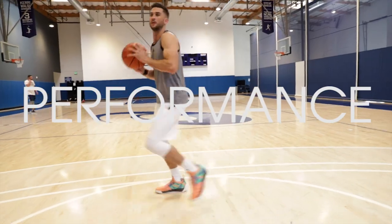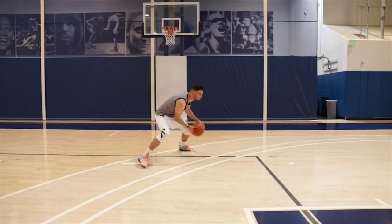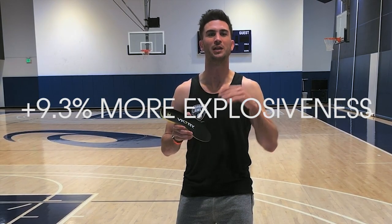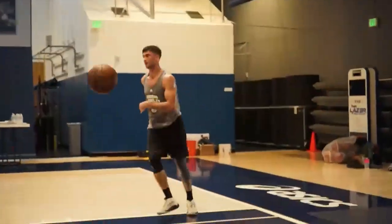For those of you guys that are looking for performance, protection, recovery — you need Victory Insole in your life. This is the Ferrari of products to put in your shoes so that way it can give you instantaneous results. I can talk your ear off about how much I love these Victory Insoles, but I want you guys to feel it.